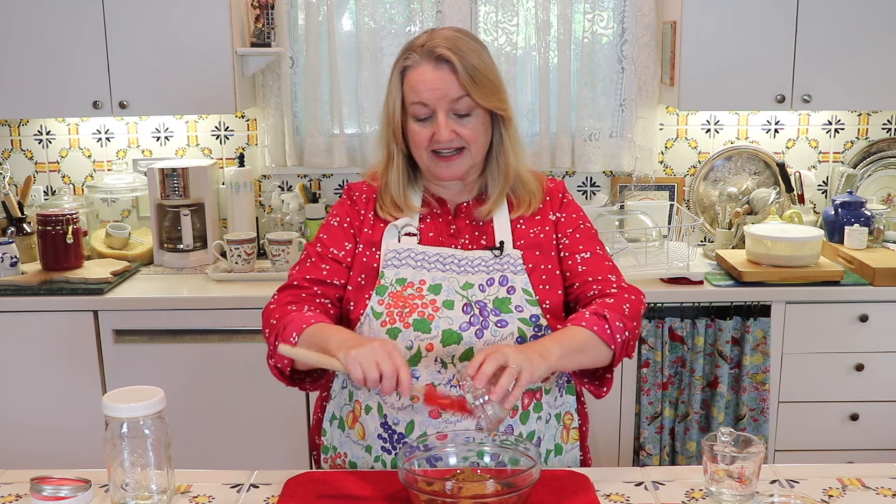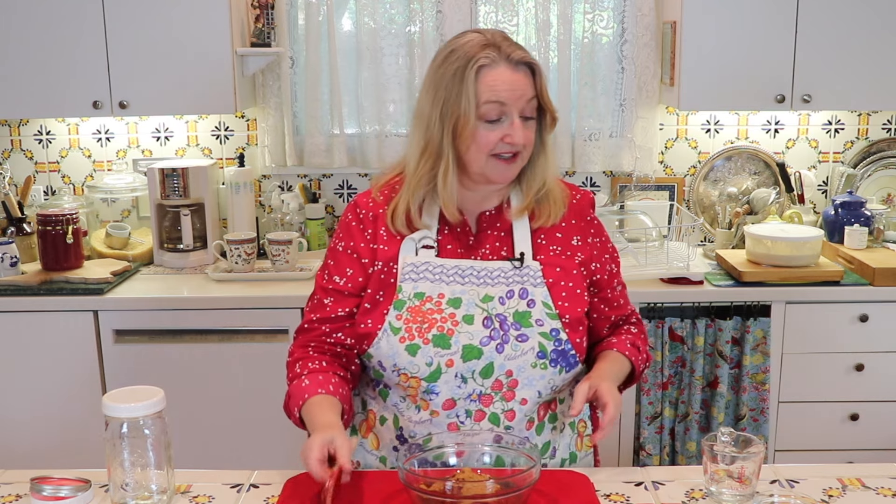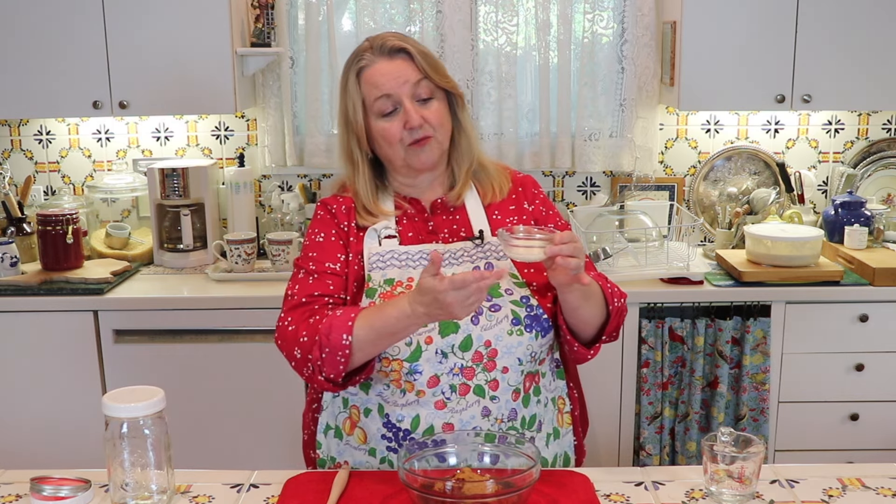Now let's talk about the whey. You're going to want two tablespoons of whey — this is the white milky liquid that drains off when you strain yogurt to make yogurt cheese, or you could get it from straining kefir to make kefir cheese. This is a dairy whey. Other options include two tablespoons of kombucha, two tablespoons of water kefir, or anything that's fermented. But for ketchup, I really like using whey.